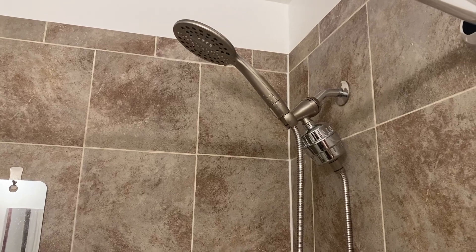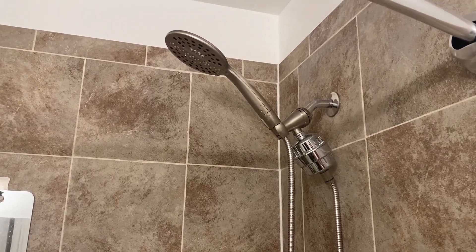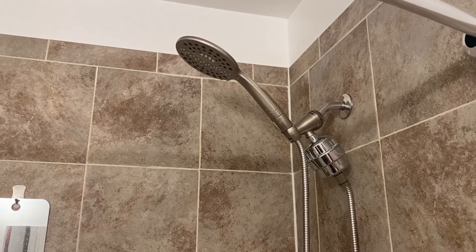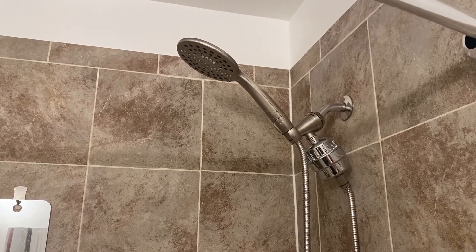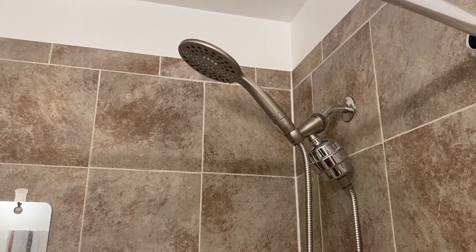It delivers maximum filtration in hot or cold water and can actually help balance the pH levels of the water that you're using in your shower. This is really a quick installation, simple screw on.